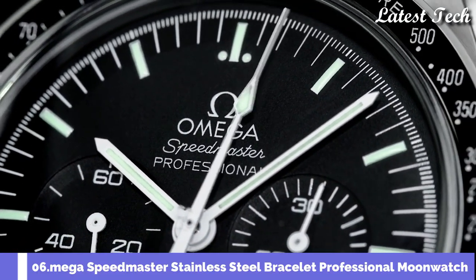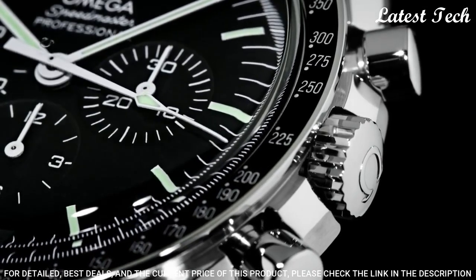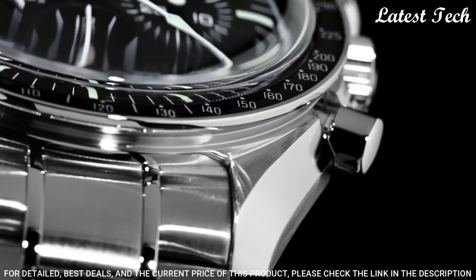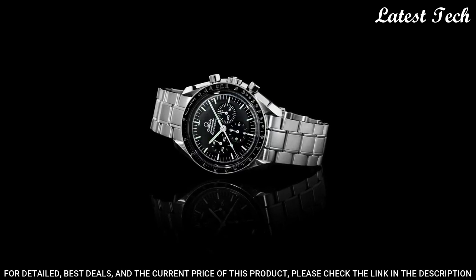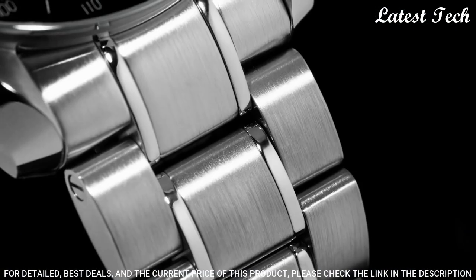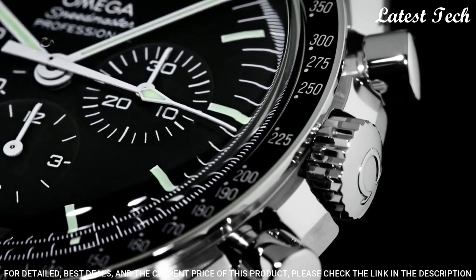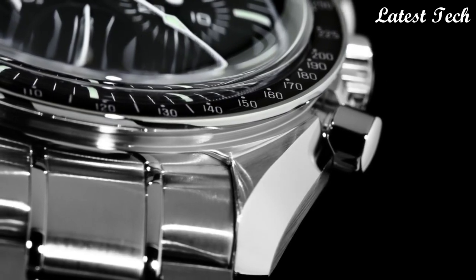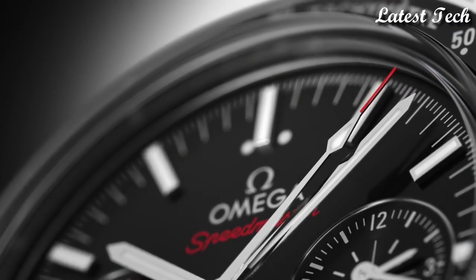Number 6: Omega Speedmaster Professional Moon Watch. Stainless steel case with a stainless steel bracelet. Fixed stainless steel bezel with black PVD ring showing tachymeter markings. Black dial with luminous silver tone hands and index hour markers. Dial type: Analog. Chronograph. Scratch resistant HESA light crystal. Case size 42 mm, case thickness 14.3 mm, band width 20 mm. Deployment clasp. Water resistant at 50 meters, 165 feet. Functions: Chronograph, Minute, Second. Tachymeter. Swiss made.